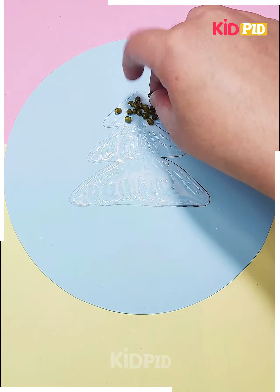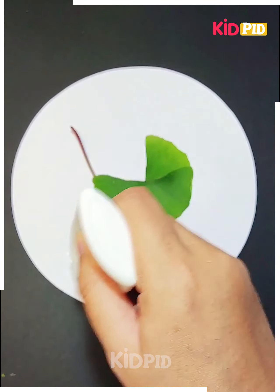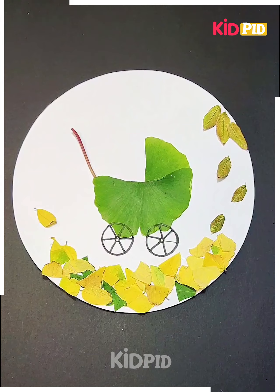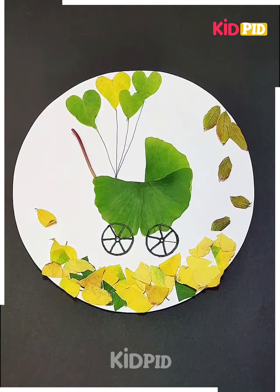Here we are using some leaves to make a baby trolley. You can see how we are pasting the leaves to the paper, and then we will use a marker to add details. After that we will use some paper to make the base. We have made the base, then we will add some heart-shaped balloons, and your trolley is ready.